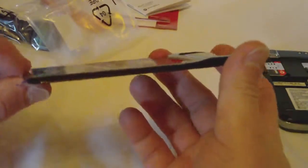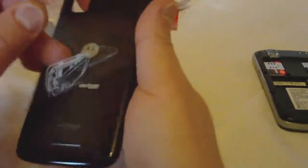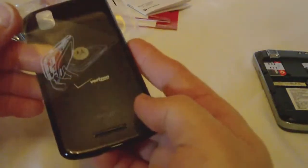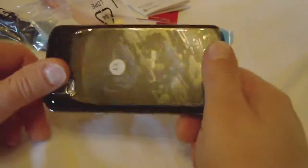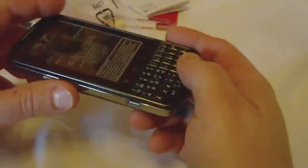The back cover is angled, as you can see there's a little angle to it. It's a glossy cover with the Verizon and Google logos on it — pops right on, and there's our phone, the Droid Pro from Verizon and Google. Let me play with it and I'll let you know how it is. Thanks.